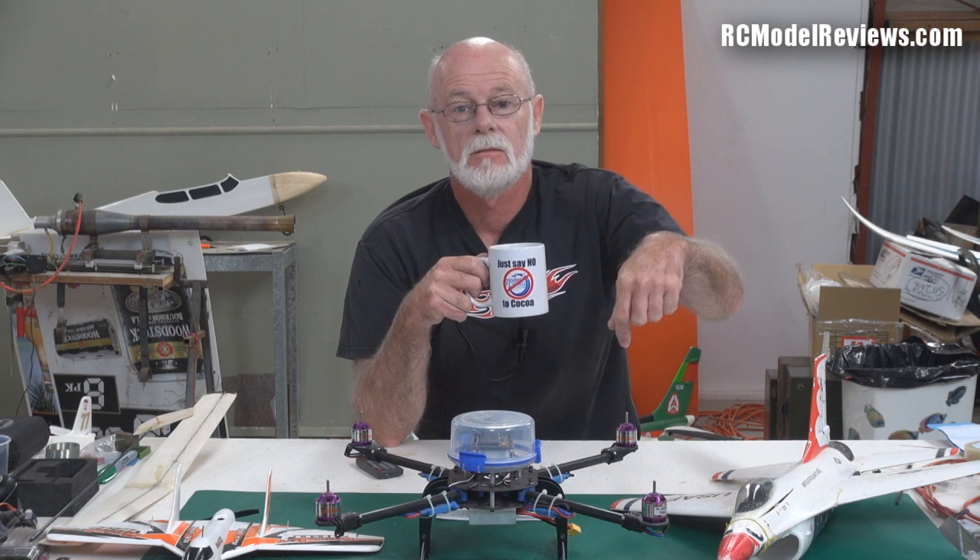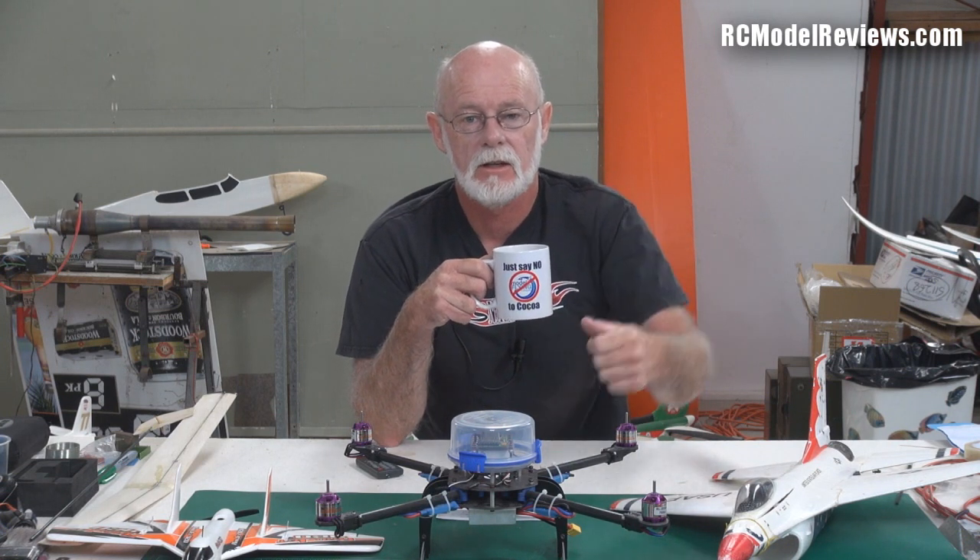That's it — I shall finish my coffee and I shall see you again next time on the not so weekly weekly news from RC Model Reviews. Comments at the bottom, questions at the bottom, thumbs up if you like it. Bye for now.